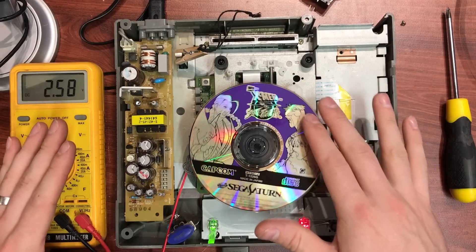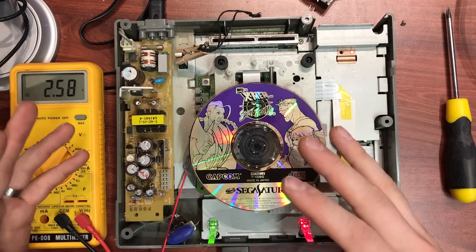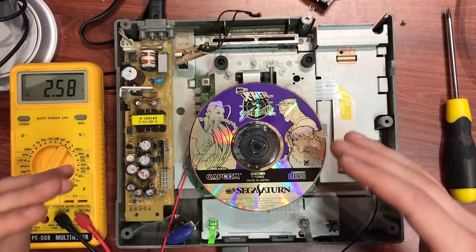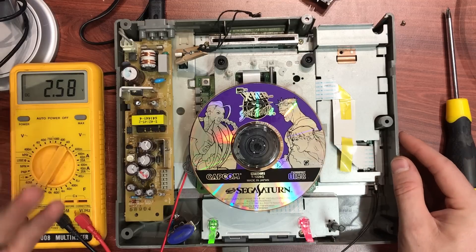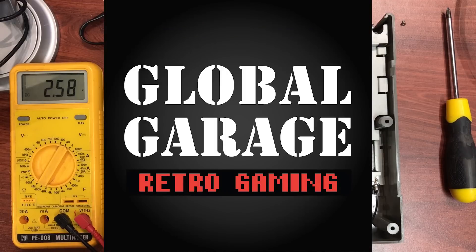I've got an original game in. I'll run you through the process of what I do to try and fix the laser — I turn up the power a little bit, get it set just right, and hopefully that works. And if it doesn't work we can just put a new laser in. Alright guys, let me take you through it.